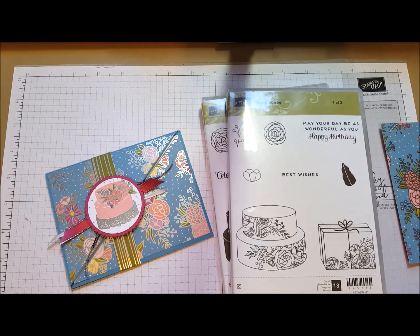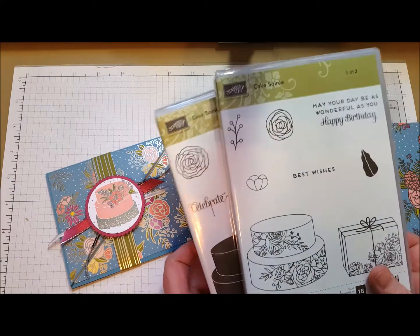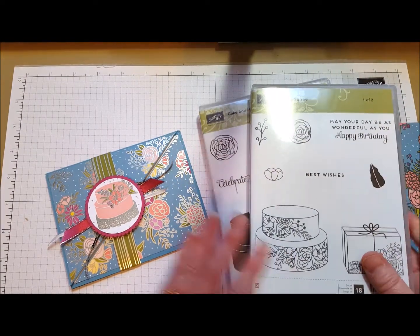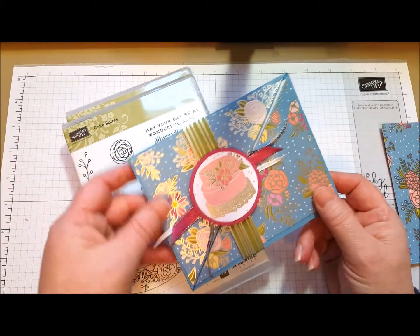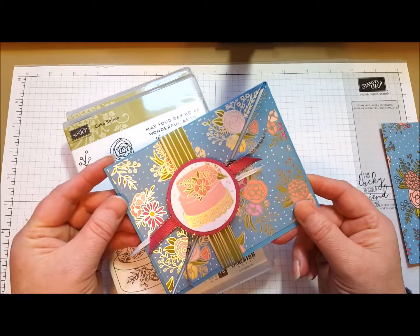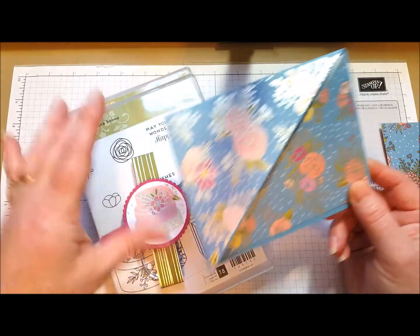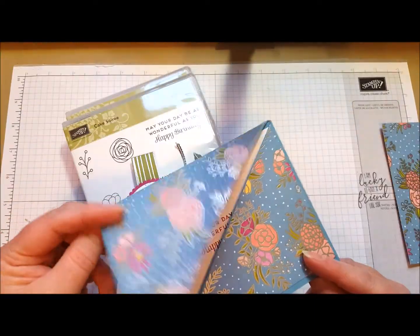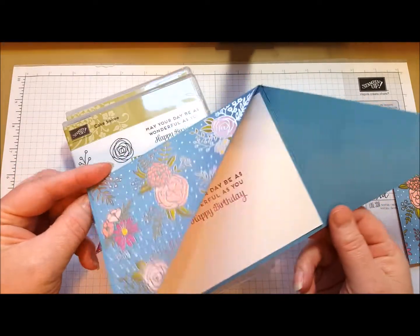So we're going to use it today, but we're not even using the dies today. You don't have to have the dies all the time. They're great — the dies are beautiful — but we're going to use the stamps without them today. This main image here is actually a piece from the Designer Series paper, and we're just going to punch that out so it's beautiful as is. Sometimes you like to send a card that has something unexpected, so your recipient's going to open this up and think that's really fun.